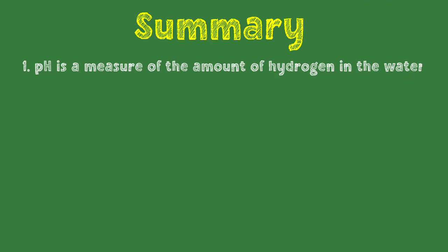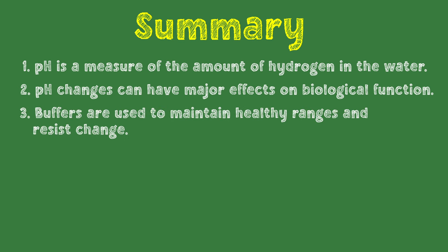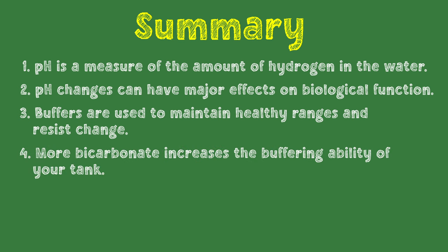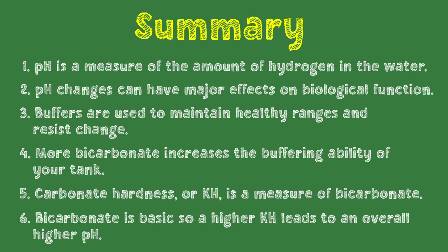To summarize: pH is a measure of the amount of hydrogen in the water, with more acidic water containing more hydrogen ions. pH changes can have a major effect on biological function, so organisms are healthiest in specific ranges. Buffers are used to maintain healthy ranges and resist change. More bicarbonate increases the buffering ability of your tank. Carbonate hardness, or KH, is a measure of bicarbonate. Bicarbonate is basic, so a higher KH leads to an overall higher pH.